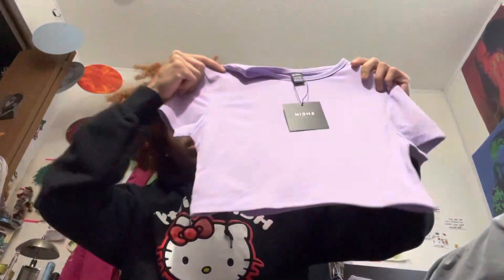Let's see what's in here — oh yeah, this is a shirt. Just a purple crop top because I needed it to go with a fit.